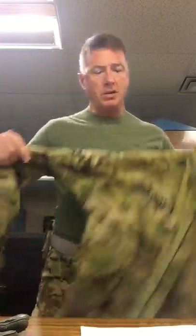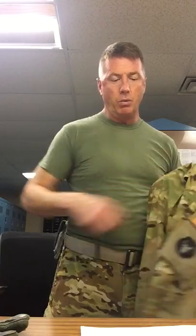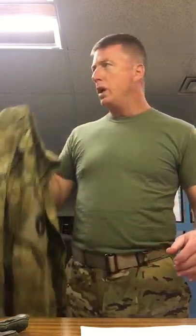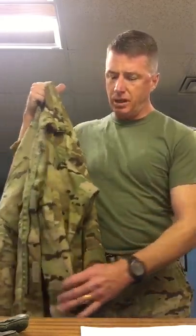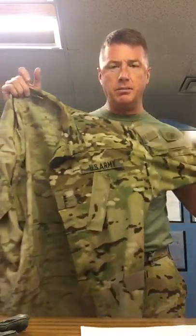Inspection procedures for all this: rips, tears, holes, stains, zippers, burns, snaps, Velcro, waist adjustment straps, worn and faded areas. It's a CIF issue, so if you have something that needs DX, bring it in to us. We'll take a look at it. We don't really have the means to fix it right now with the fire resistant thread, so we'll probably help you DX it and go to CIF and get you some new uniforms.